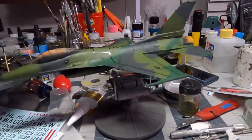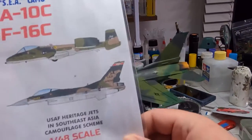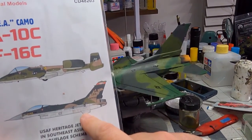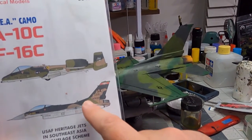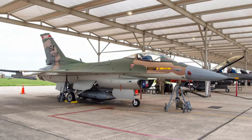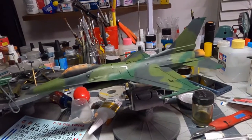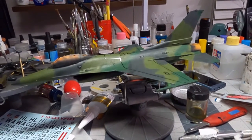I've enjoyed this F-16 so much, I want to build this one next. This is a specially painted F-16 for one unit, painted in Southeast Asia Camouflage. There are a few pictures of this plane out there, and it's too cool. There's a decal sheet available for it from Caracal Models. I'm going to build that one pretty soon, and I've got a Tamiya F-16 I purchased just for that.